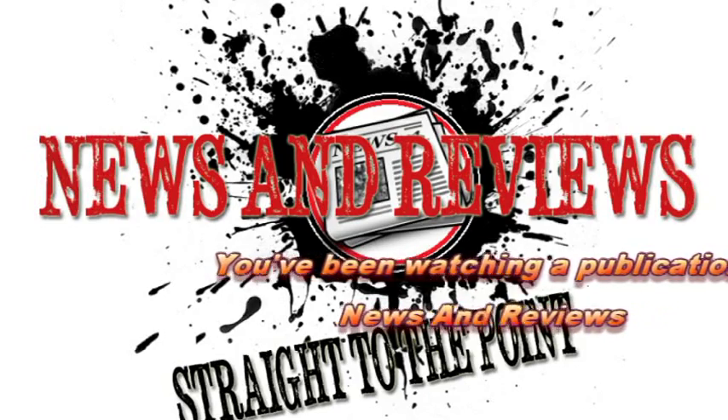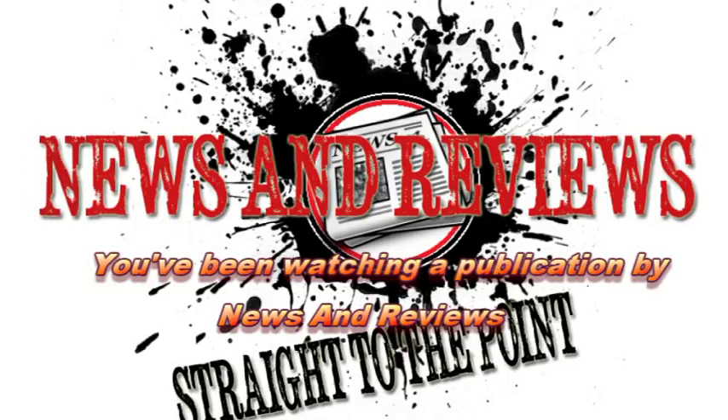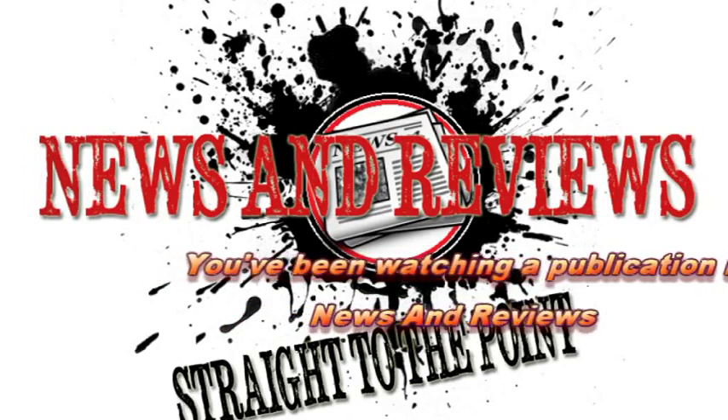You've been watching a video review from News & Reviews. For all the latest product news and similar reviews, please visit our website. To keep up to date with all our video uploads, hit that subscribe button. And don't forget to follow us on Twitter.